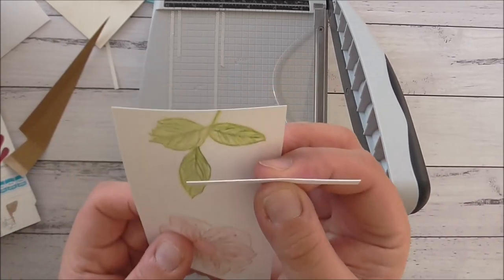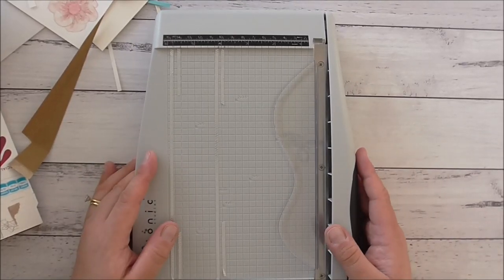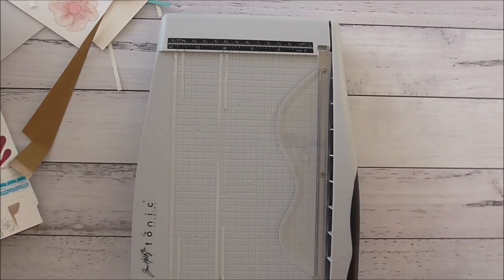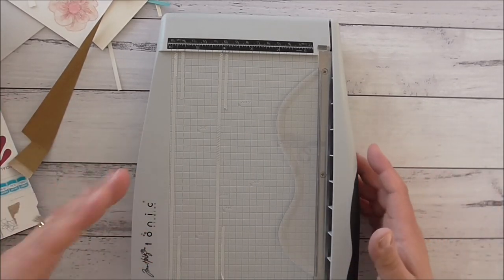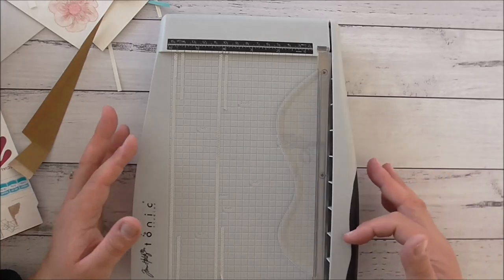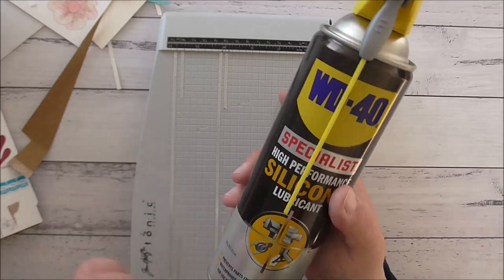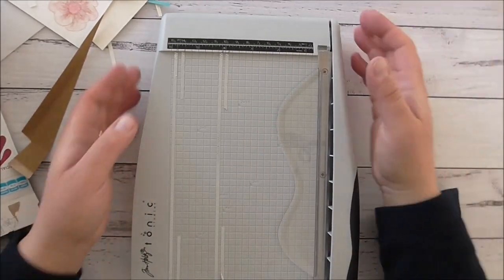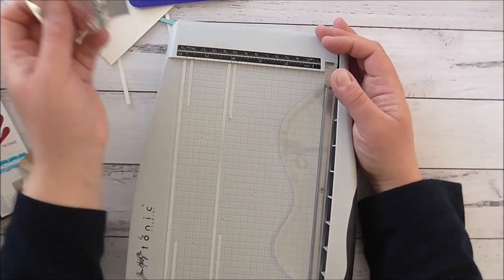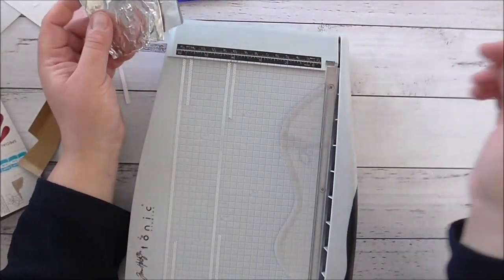Here's a demo on Stampin Up cardstock - cuts it like butter, no fuzzies. This is a great trimmer for card bases if you're not doing big sheets. I do use large 12x12 sheets when making boxes, so having both sizes works perfectly for me. I highly recommend these trimmers and I hope you enjoyed the WD-40 trick - just make sure it's safe for plastic to help your Stampin Up blades last a long time. You can also use foil folded into fourths or fifths to resharpen the blade.